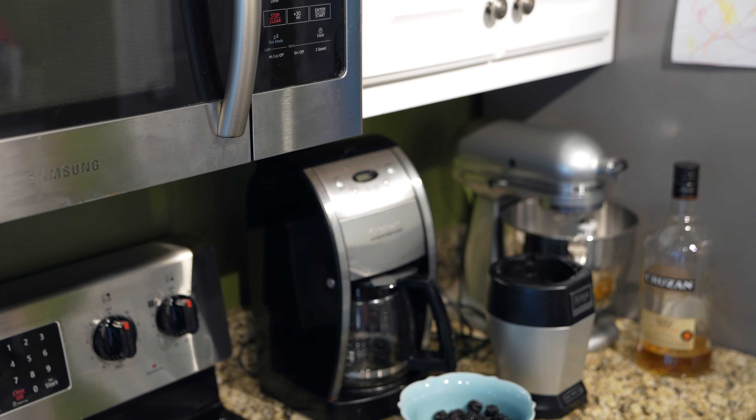Obviously if you were serving it for somebody you'd want to put it in a proper glass, but since I'm just serving myself — I'm about to do a YouTube live show — I'm going to drink it out of the thing like a boss. Tell me what you think in the comment section below.